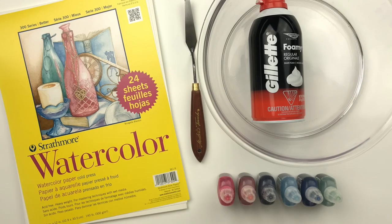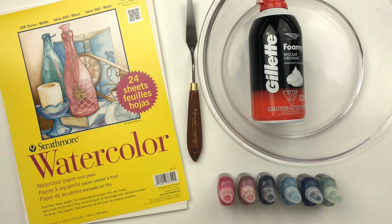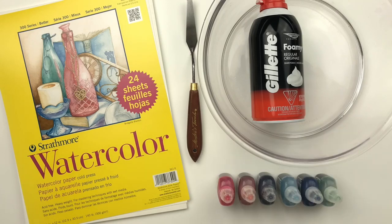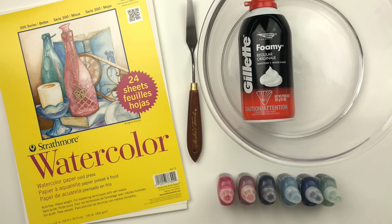I will also be using this palette knife — I'll use this to stir as well as scrape off any shaving cream. I also have a bowl and my husband's shaving cream. This is the foam kind, not the gel kind, and this runs about two dollars at Target.